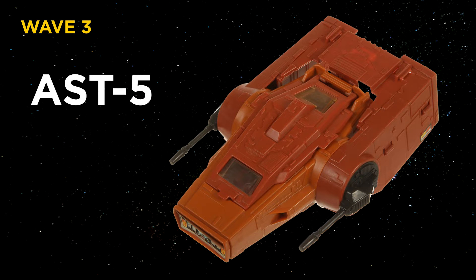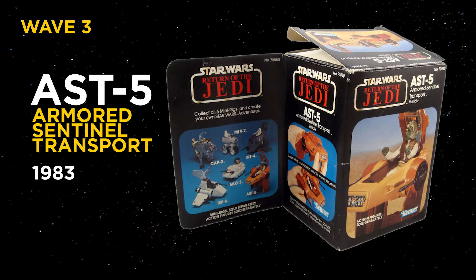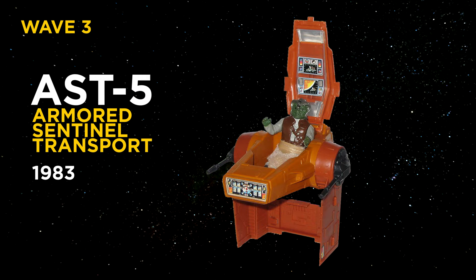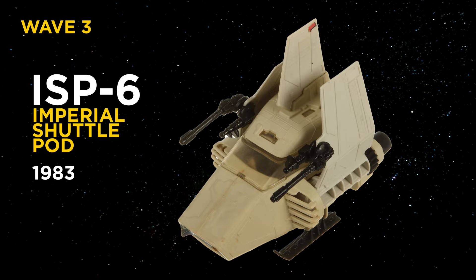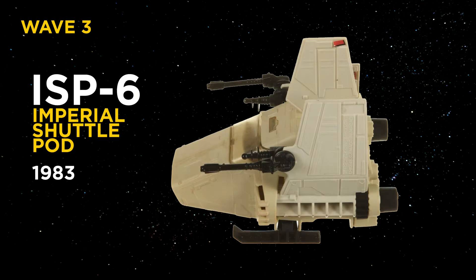Wave 3: AST-5, Armored Sentinel Transport, released in 1983. I remember seeing this in the early 2000s at a toy shop and really thought it was part of the Episode 1 line — it doesn't look like vintage Star Wars to me at all, more like a Federation droid type thing. But it was designed for Jabba's goons on Tatooine. ISP-6, Imperial Shuttle Pod, released in 1983. As a kid I thought it was pretty cool. If you couldn't afford the larger and more expensive Imperial Shuttle, you got this — just never bring it to a friend's house who actually had the Imperial Shuttle, or you will get rightfully laughed at.